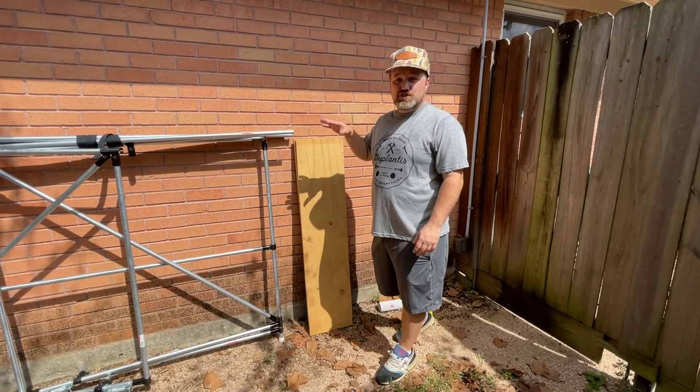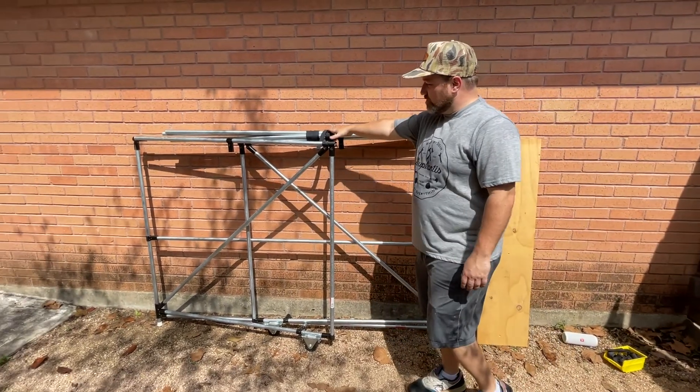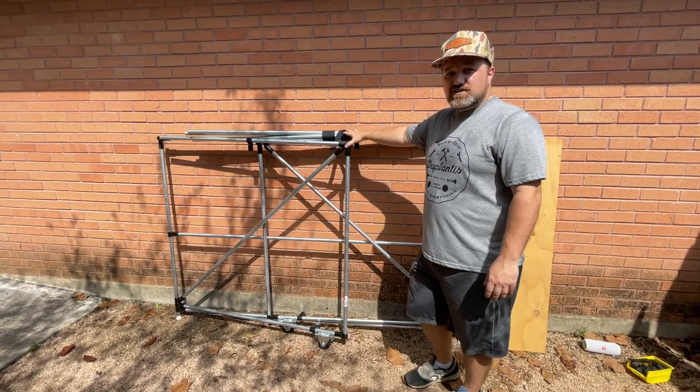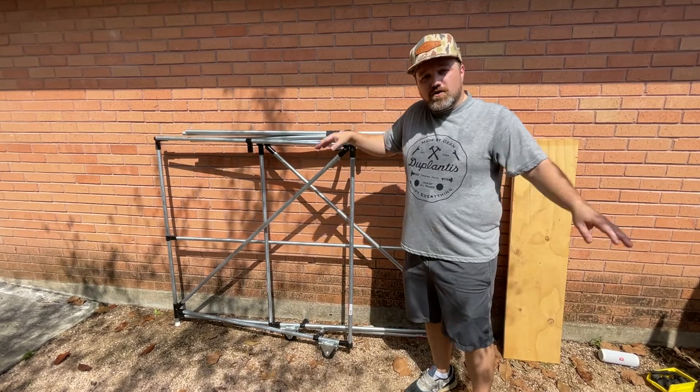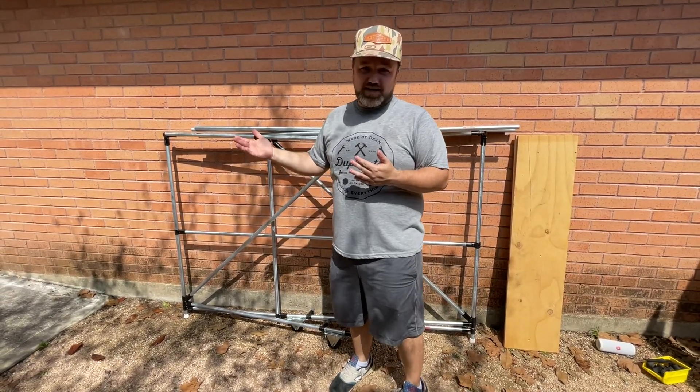The best thing about the system is when she's done with it, we can just disconnect the maker pipe connections and fold it up for storage. In this configuration, I can lean it up against a wall or hang it on the back side of my fence, out of the way until she's ready for it next time. First, I want to say a big thanks to maker pipe for putting together this maker pipe remix challenge.